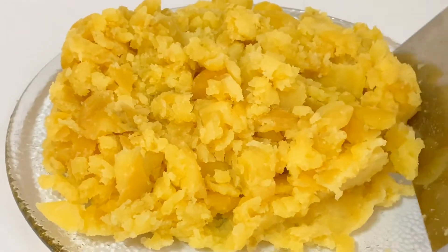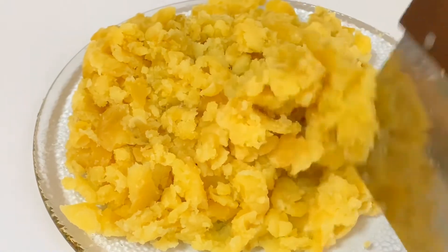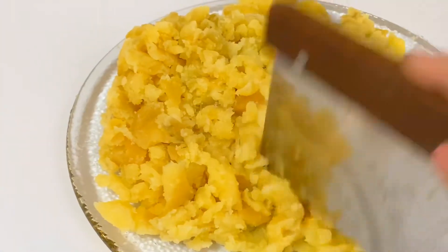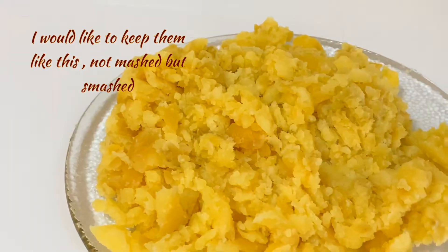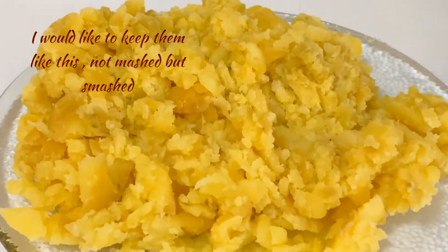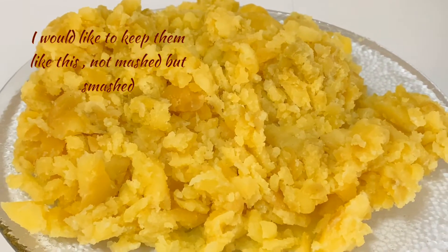My potatoes are done. They are very sticky and firm potatoes — that's why I picked them — because I don't want my shepherd's pie to have a loose, runny texture. So those are my potatoes: not exactly mashed, but broken down.